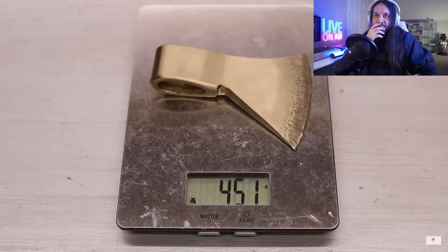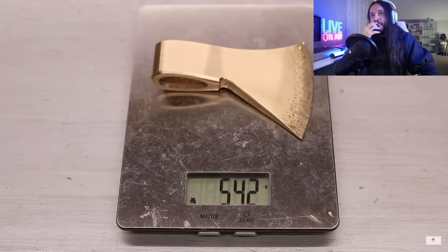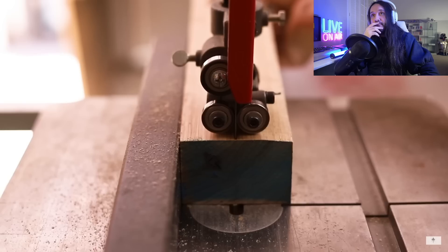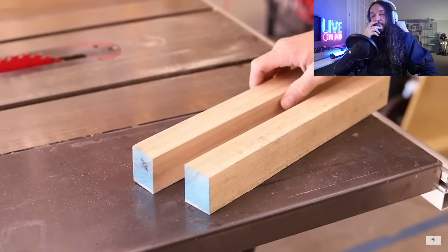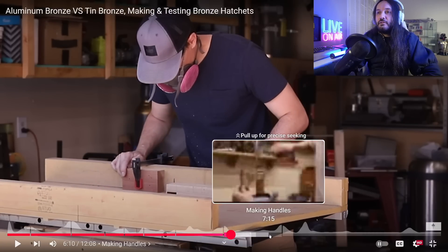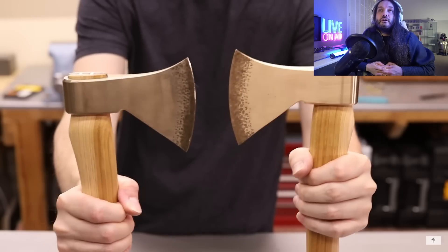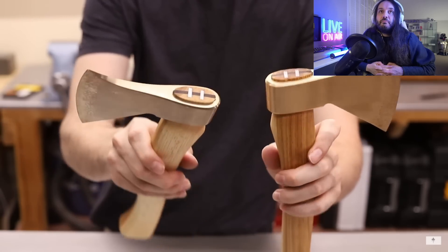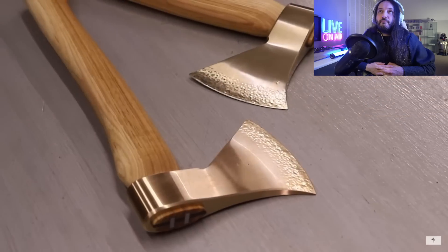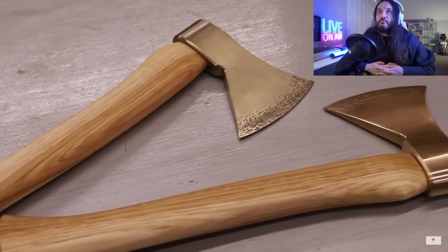While working on these hatchets, he could tell the aluminum bronze was significantly lighter than the tin bronze — turns out it's about 100 grams lighter, though he was expecting even more of a difference. He's using American Hickory for the handles and ordered a whole bunch for future projects. He really likes how these turned out — the classic design looks really cool. The 3D printing files will be available on his Patreon for anyone interested in making their own.